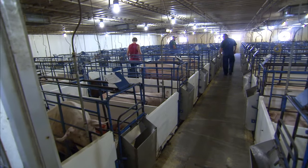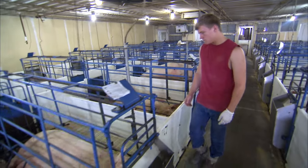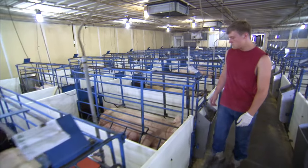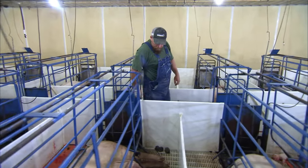There are three workers in this room right now. They're in here probably 10 times a day, observing the behavior of the sow, observing the animals, and doing whatever needs to be done.